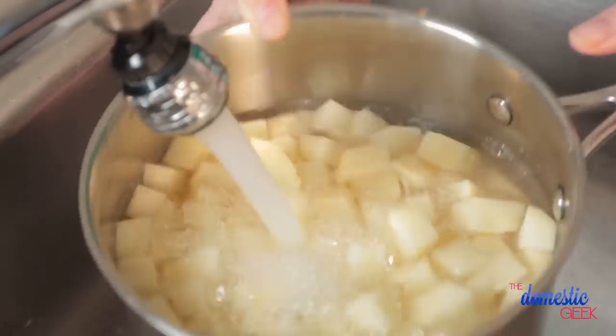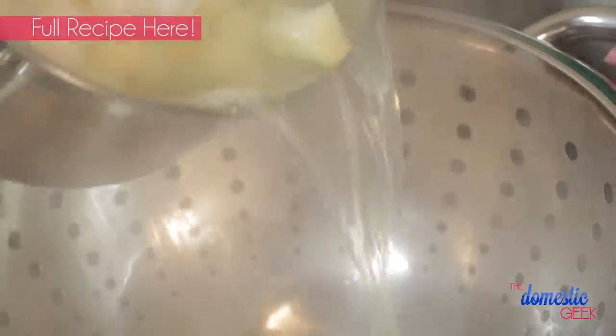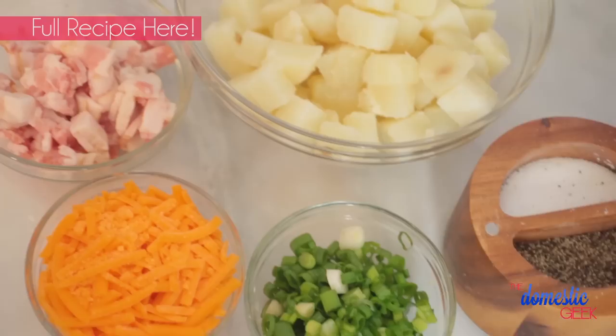We are going to be parboiling our potatoes to help speed up the cooking process. If you wanted to, you could also put them in the microwave for two or three minutes instead. Once your potatoes are ready, you want to drain them really well and set them aside.